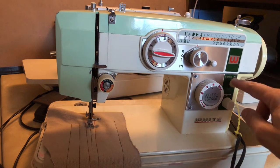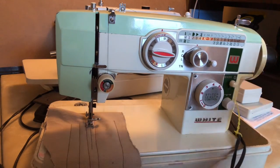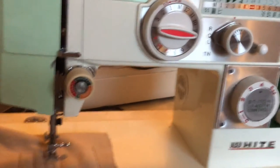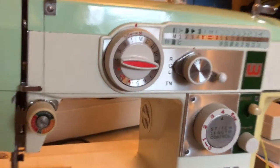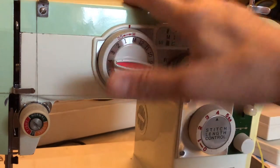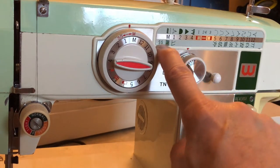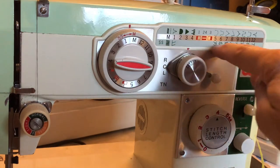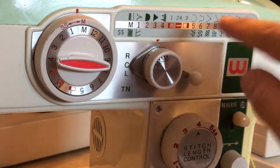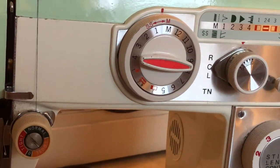The other thing I noticed is that the reverse lever, which works great now, was not working at all. This machine, in addition to having a built-in buttonholer, has a lot of decorative stitches all built in. Down here, SS — which should have been SOS — because this machine would not stitch stretch stitch. All of these patterns, including the smocking pattern I recognize from working on Kenmores, are built in. The question was: why would a regularly used machine end up in such a sad state?